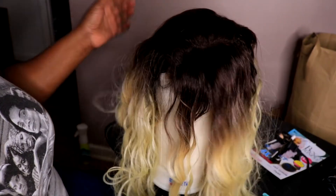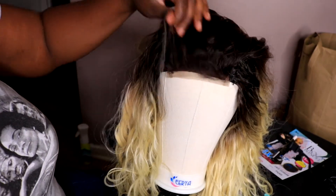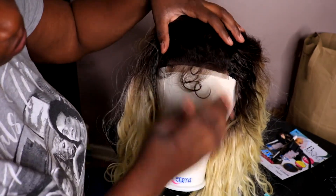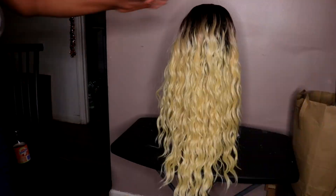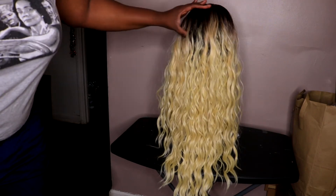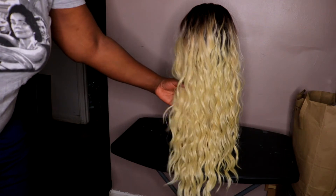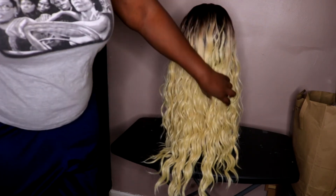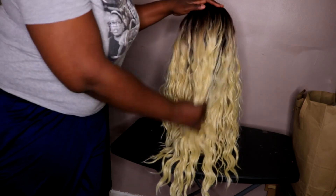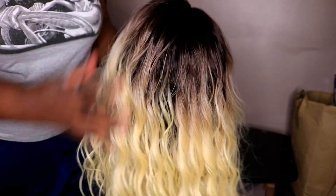I'm showing you what the wig looks like with the frontal down. This is a free part so you can middle part it or do whatever you want. I go ahead and pluck it a little off camera. Here's the back of the wig on my wig head — a little bounce for the synthetic, okay? She looks nice, she looks really cute! And here's what the part looks like and how the lace looks underneath.